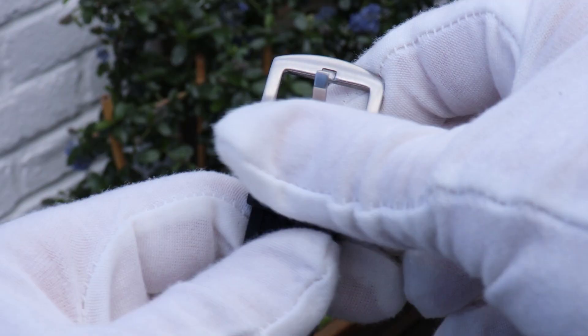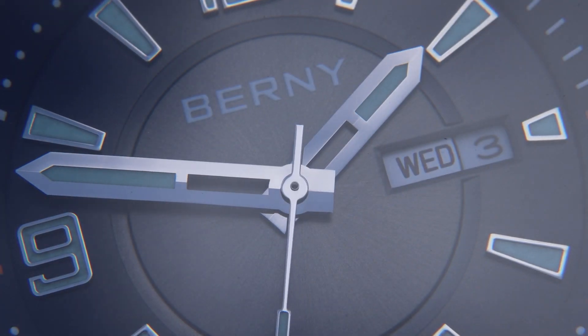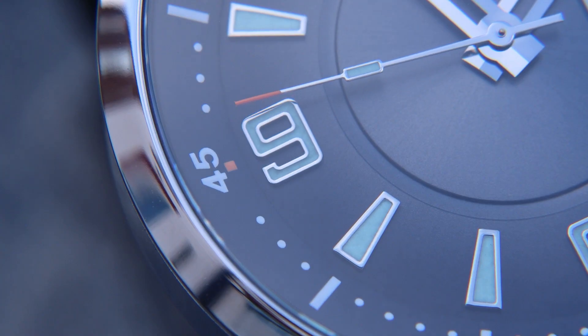No signed buckle or crown either, but I can forgive that for — drumroll please — 95 pounds. That is frankly a ludicrous price for this watch. We'll talk more about that a bit later.